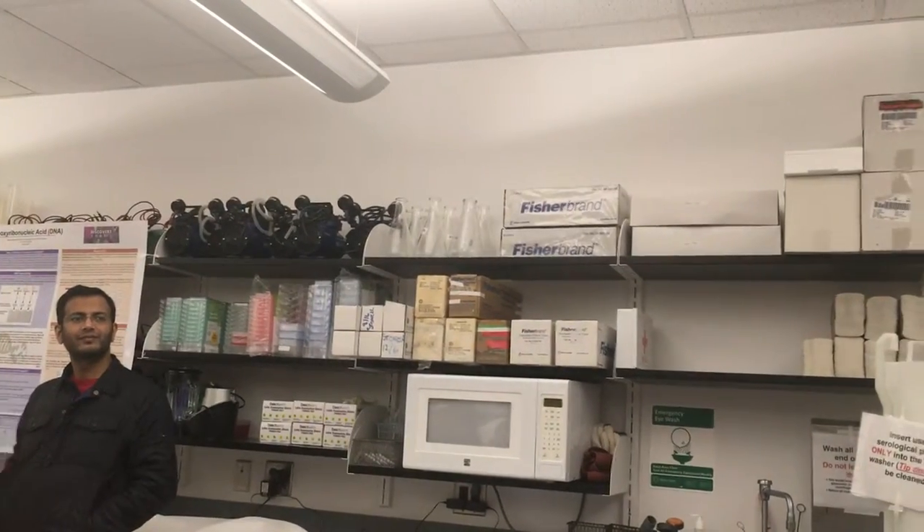This is our sample. Like Tara talked about earlier, this is our DNA ladder. This is just used to actually look at the size.